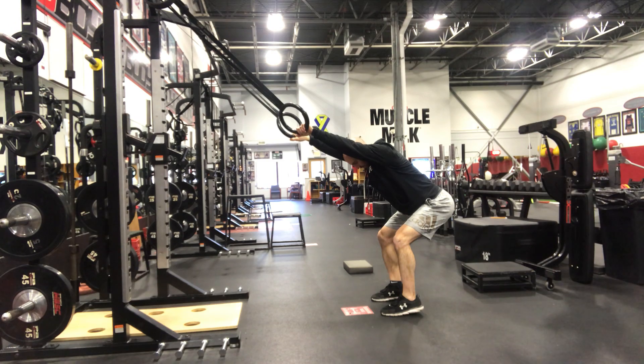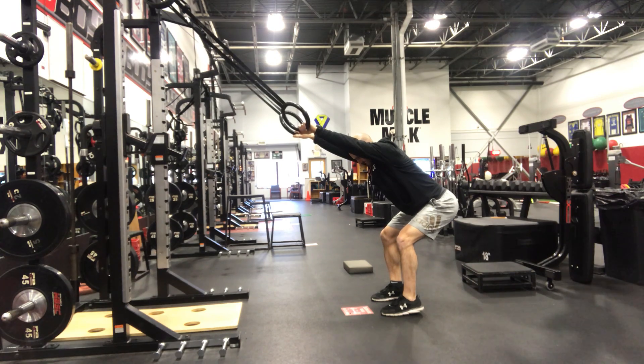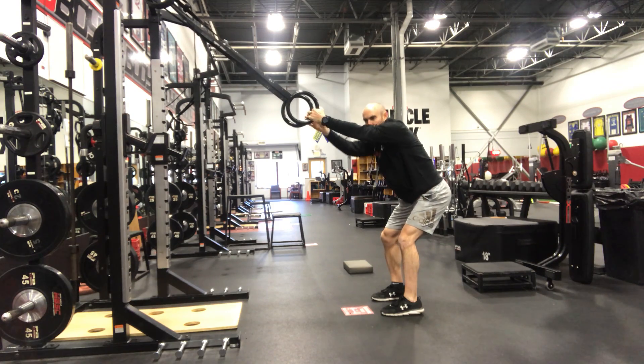And then from here, you can rotate internally, rotate externally. Try to really sink back into the hips. Stretch all the way from your armpit down into your lower back.